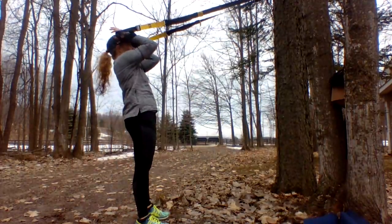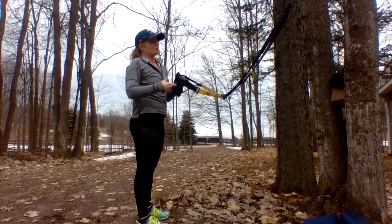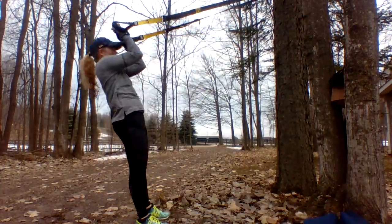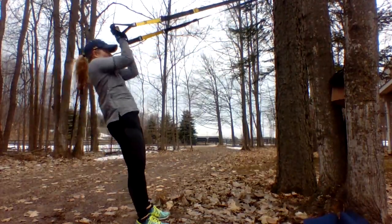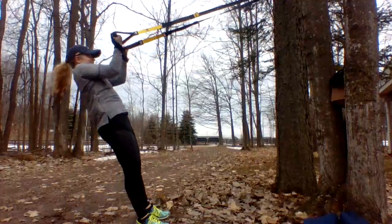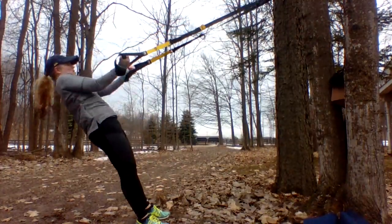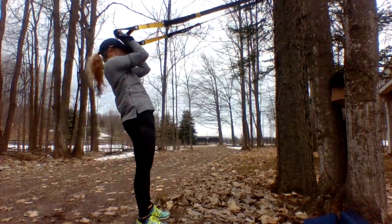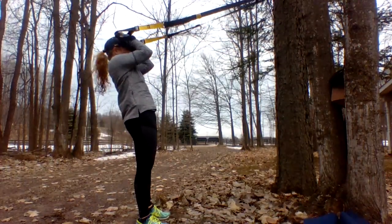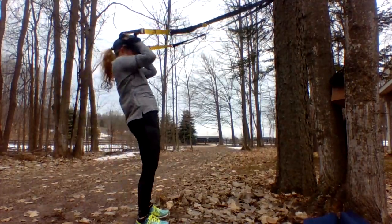Okay, biceps — elbows up, shoulders out of your ears. Squeeze your apples right here. Ribs in — one, two, three, five, breathe — exhale up, six, seven, eight, nine.